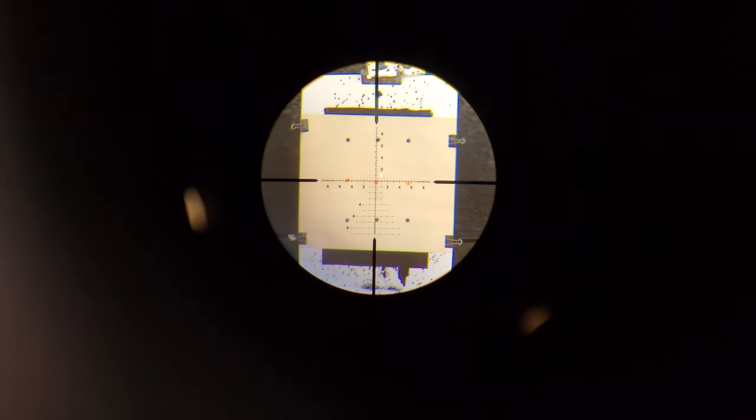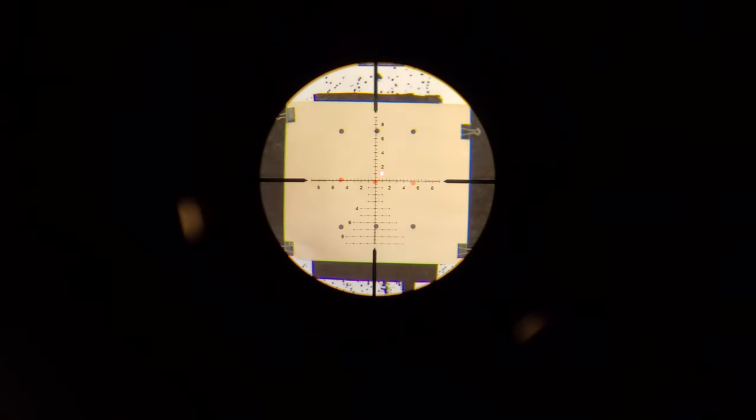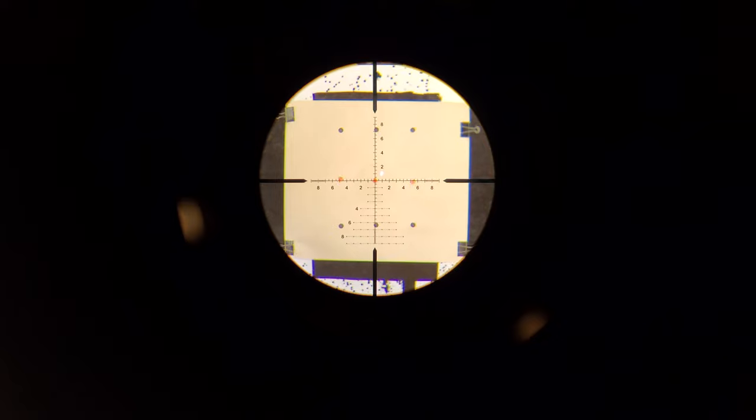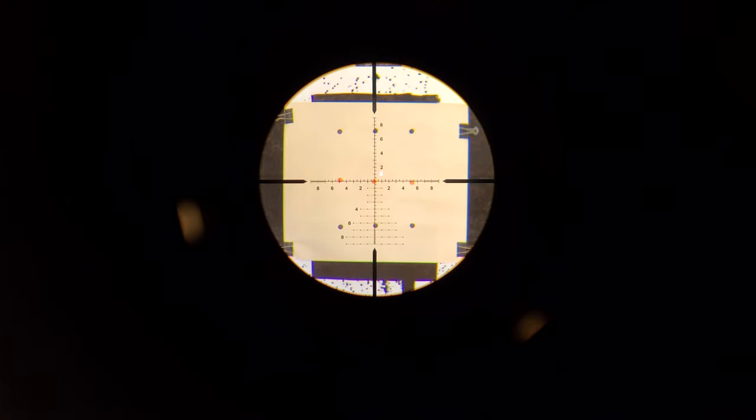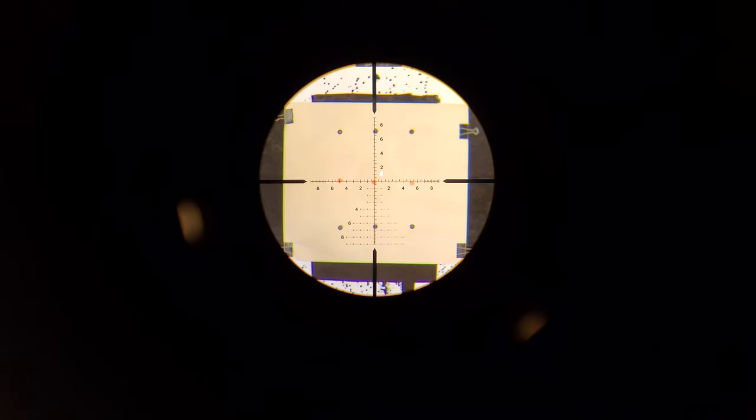Our first test is to see where this laser bore sighter is pointing. I previously zeroed this scope at 100 yards with this rifle, so I feel fairly confident that my shots are going to be landing between one and a half and two and a half MOA of the center crosshairs. We can see that the bore sighter is painting a dot one MOA to the right and one MOA above the center crosshairs — well within that margin of error. I ejected and reinserted the bore sighter two or three times and it always landed pretty much exactly where you're seeing it here.